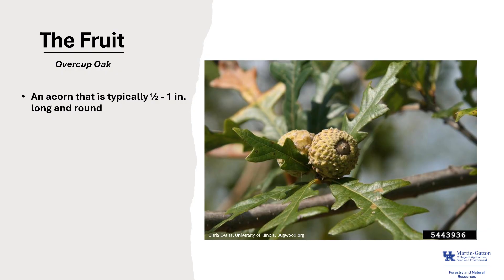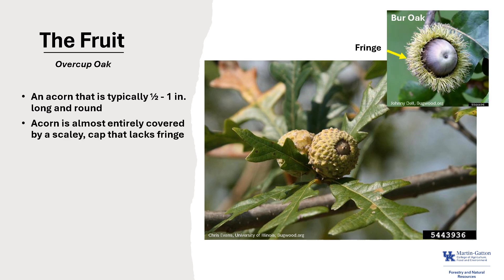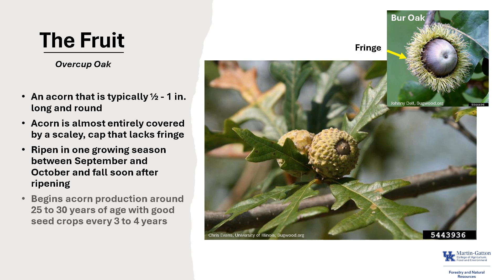The fruit is an acorn that's typically about 1 inch long and round. The acorn is almost entirely covered by a scaly cap that lacks fringe, as you can see in the photo. The acorns ripen in one growing season, usually between September and October, and fall soon after ripening. Overcup Oak generally begins acorn production around 25 to 30 years of age, and it has good seed crops every 3 to 4 years. The acorns are disseminated usually by water and occasionally by wildlife.